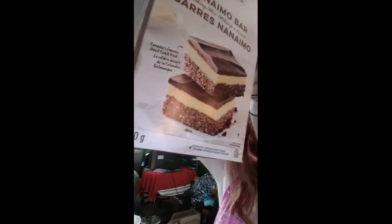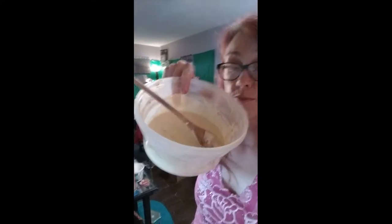So basically this is what I'm making. I followed the directions on the box. The first part is just to get that brown at the bottom — the main crust — and then you mix this with some milk and a little bit of butter.